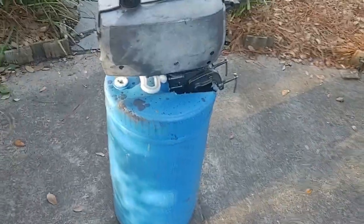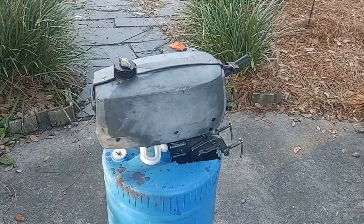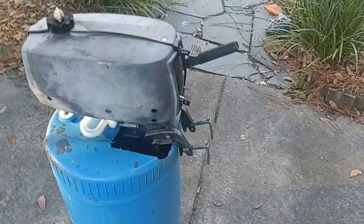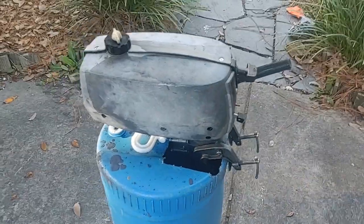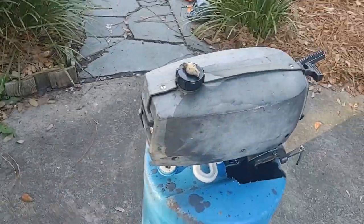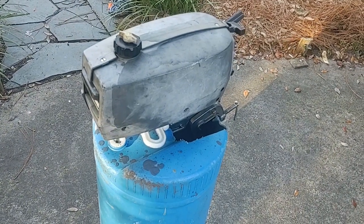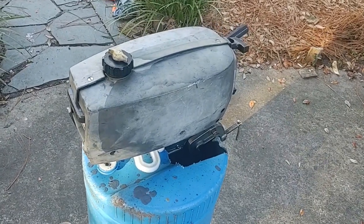This is my 1979 two-horsepower Mariner that I got from my uncle. This is what I use to power the Pelican Bass Raider. It's over 40 years old, it runs great, but we only make pretty slow speed.